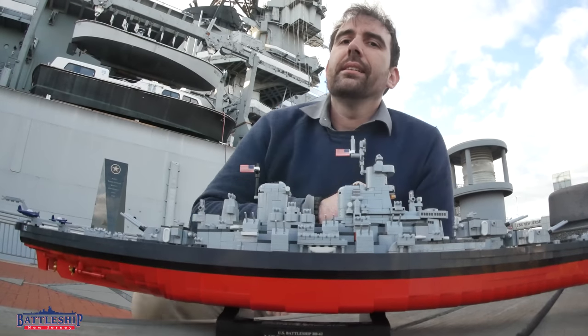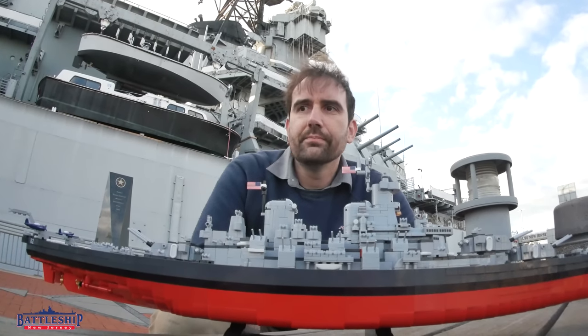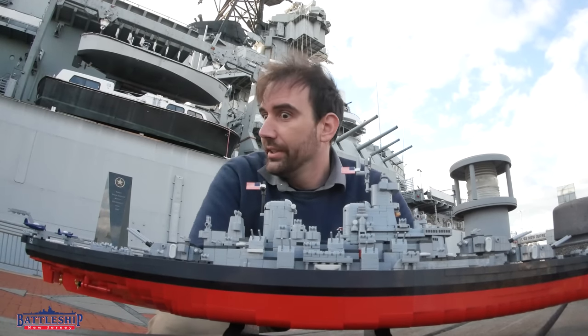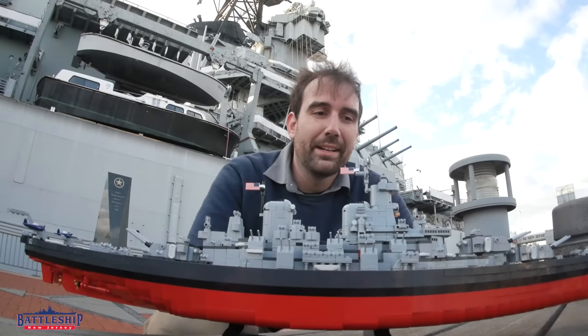So I love traditional model kits and I have built more Revell Iowa class battleship models than the Navy ever built - I've got more Iowas than were ever completed or even planned.